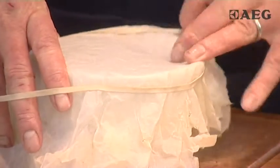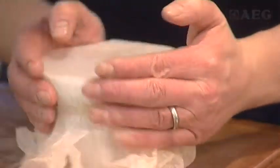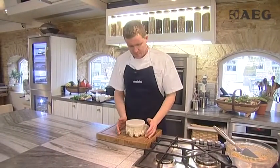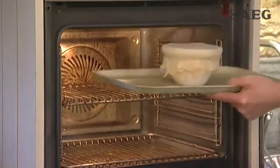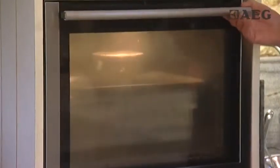We've just got a strong elastic band that we're going to use to secure this. It doesn't need to be particularly pretty — it's going to go onto a tray and then it's going to go into our steamer oven for around about three to four hours.